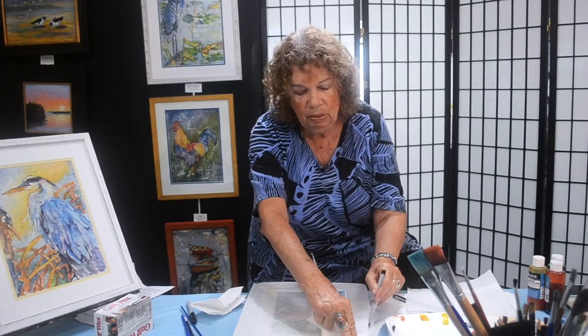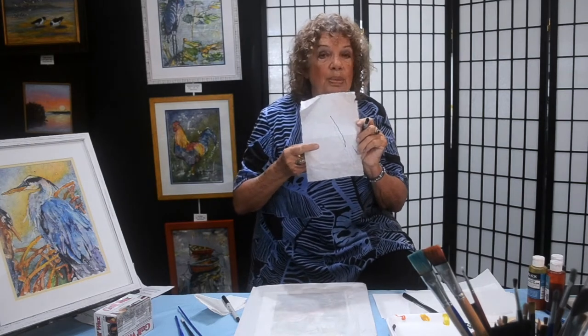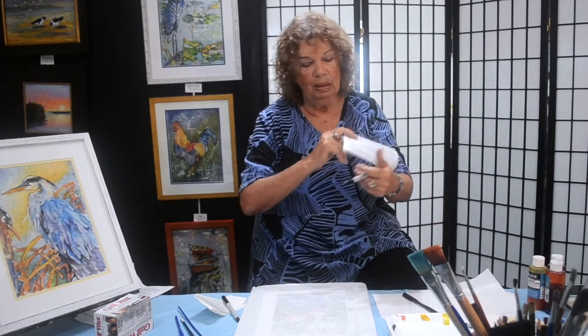I like the skinny Sharpie — or would I like the fat one? Those are your choices. You'll be using paper also for testing colors because you can't really tell when you're mixing what it's going to be like when it's on the paper. So you're ready now.